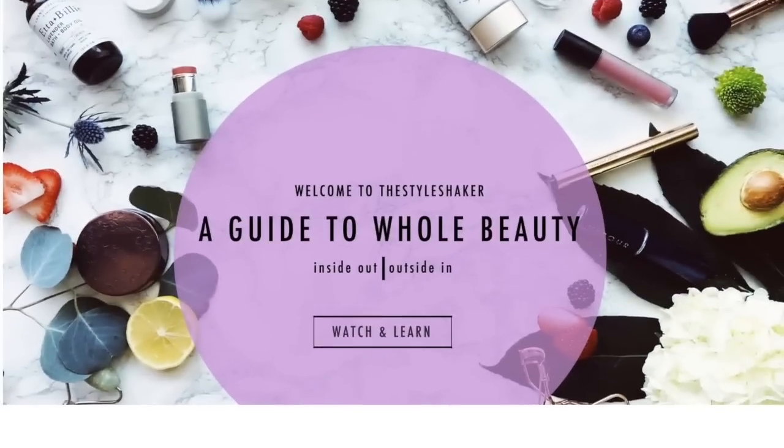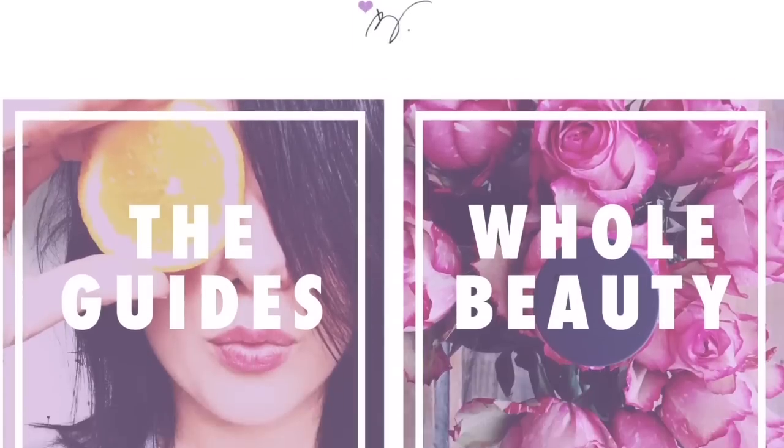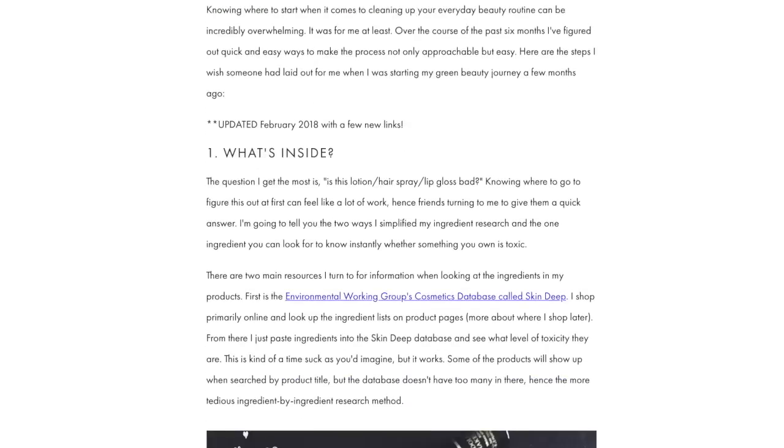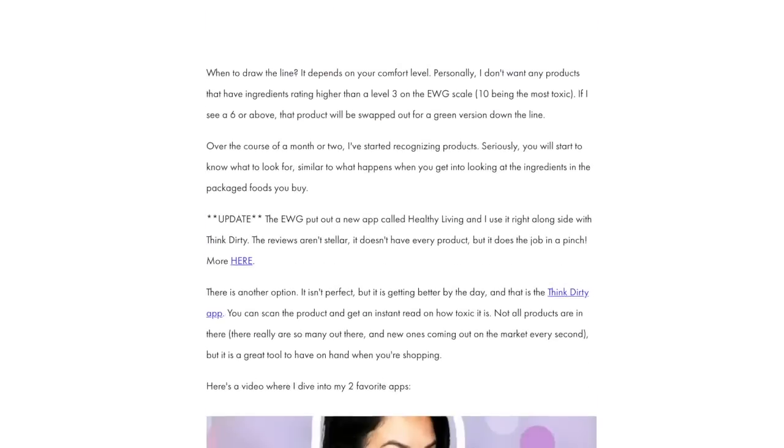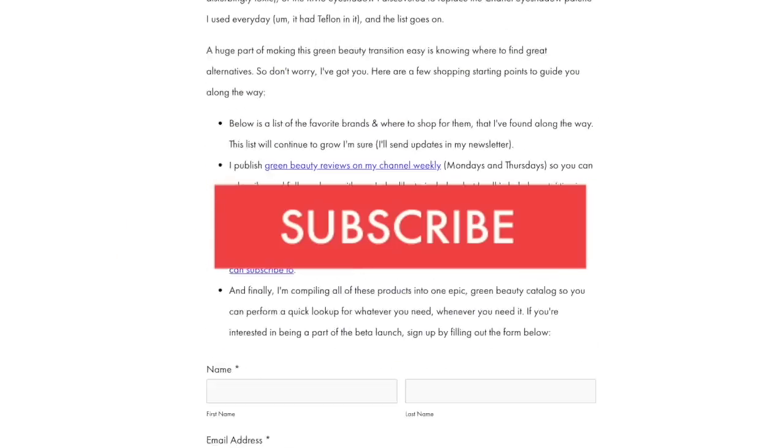Hey everybody, welcome back to the channel! I'm Britt, creator of The Style Shaker, your guide to green and clean beauty. I'm back today with another Q&A, answering all your questions. Heads up: if you're going from toxic to non-toxic and have no clue where to start, check out my free green beauty guide on the website. Don't forget to like this video and subscribe so you never miss another one.